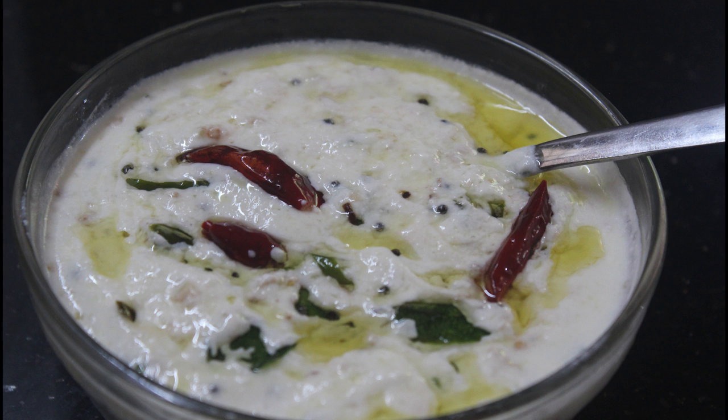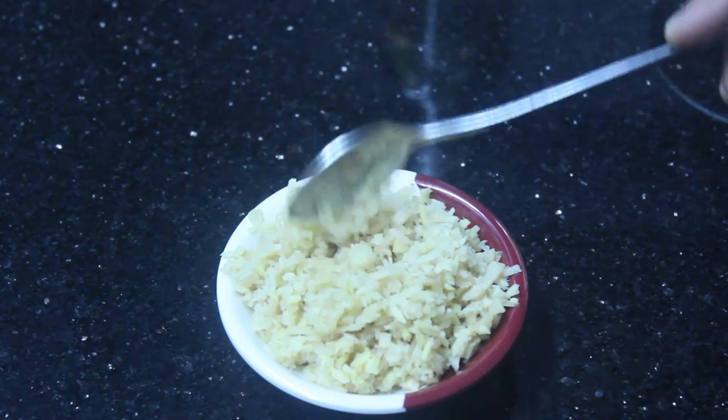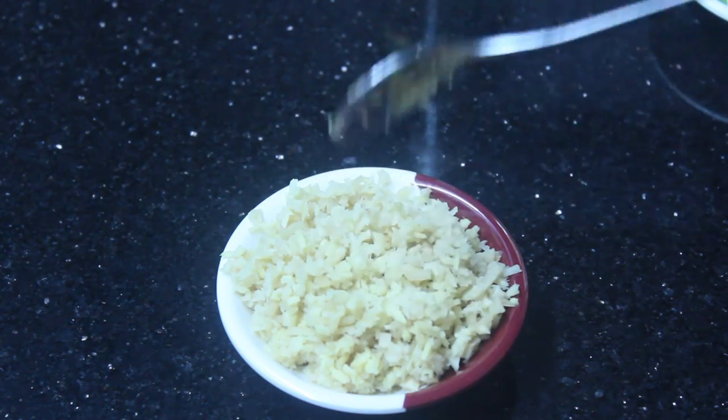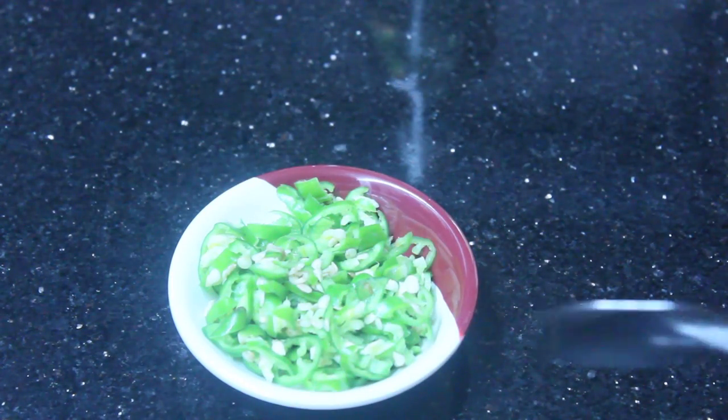This recipe is a pachadi. Let's take a look at the pachadi. I know that the pachadi is ready. Now we have a cup of paper. The pachadi is 4 pachadi.